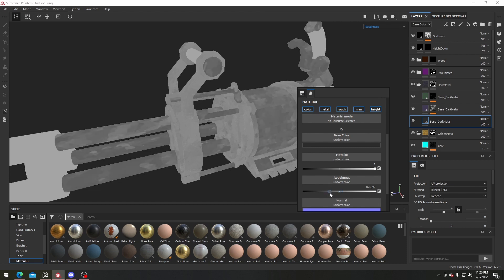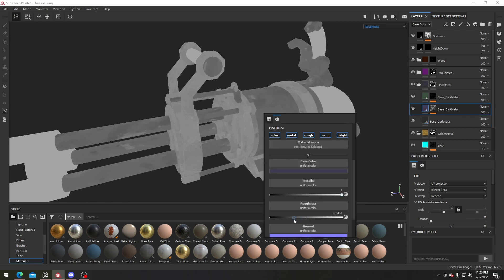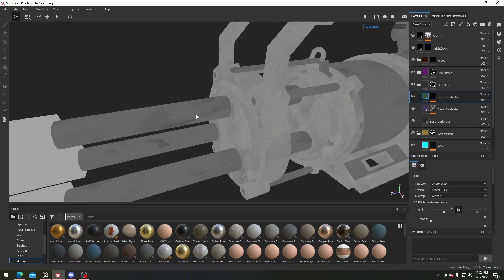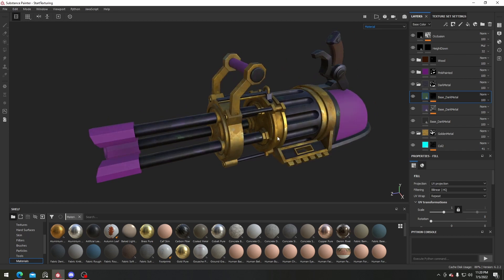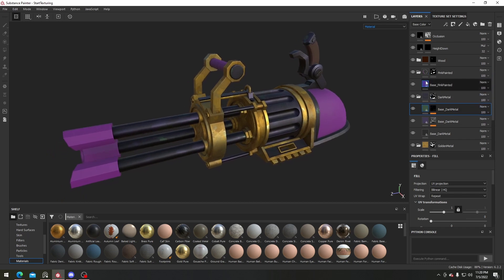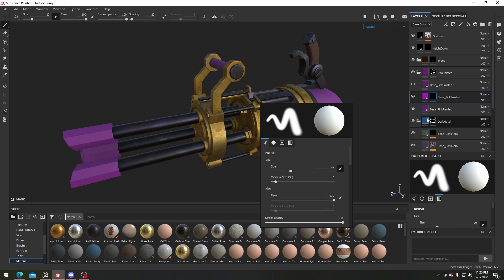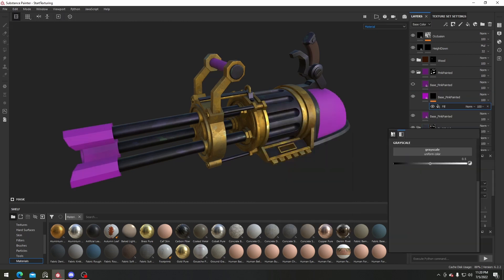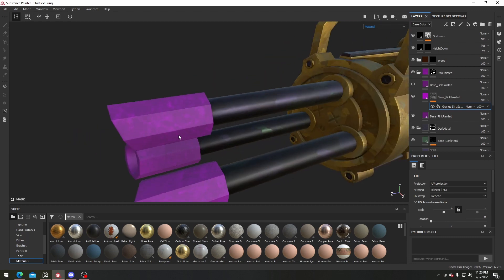For this metal one I definitely want it to be overall more rough than the golden one, so just make sure to turn the roughness down a lot, one by one, until you have some clear darker spots as well as an overall lighter area. For the painted material, I'll copy it over, set a brighter color, hide the previous one, add a black mask, right-click and add in a fill, then add in a grunge texture.